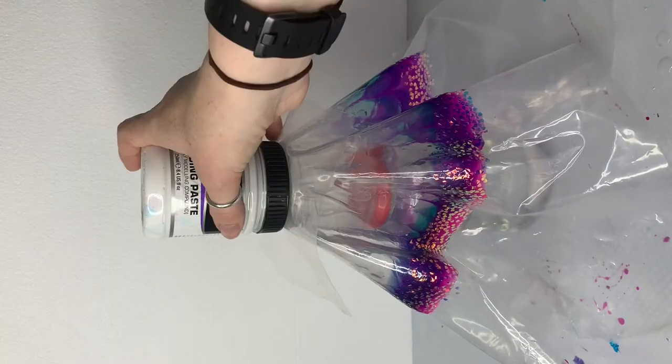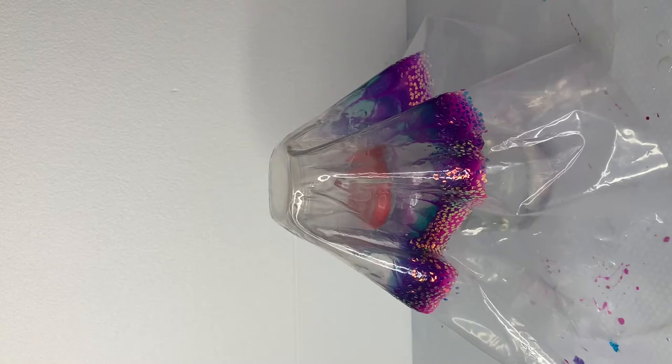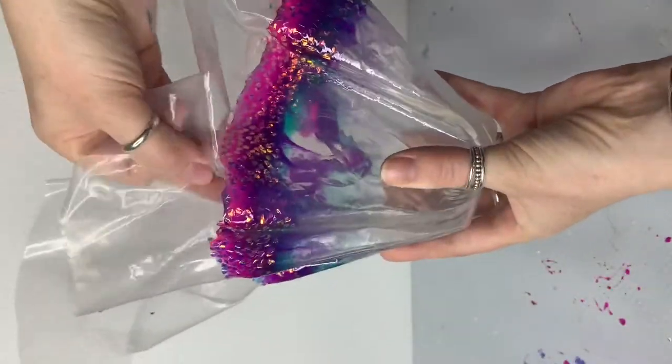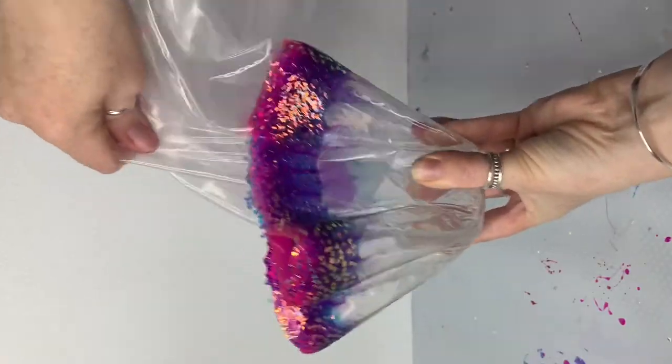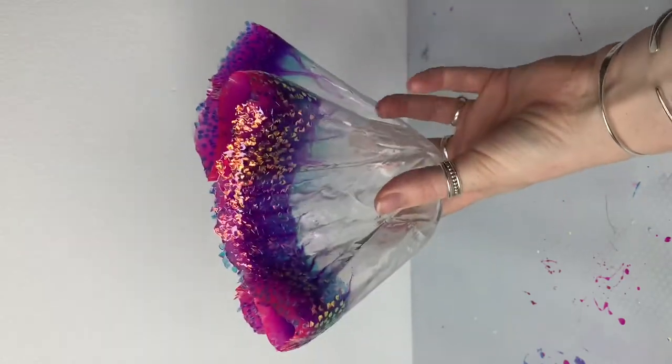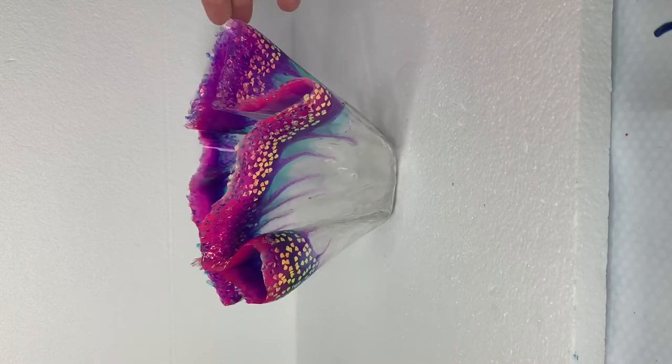I will leave this for 12 hours or overnight. I don't want my resin to cure 100% because it can be hard to get the plastic out. Pull the plastic back and the rest should follow. If it is stuck you can use a heat gun to soften things but be careful not to melt the plastic. And there you have it — your coral inspired resin sculpture.